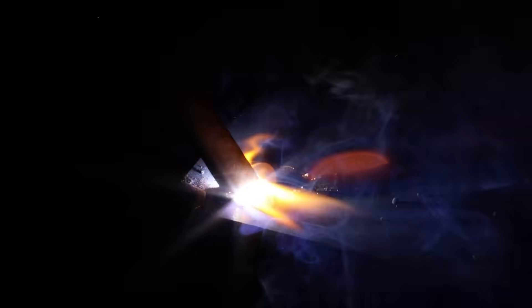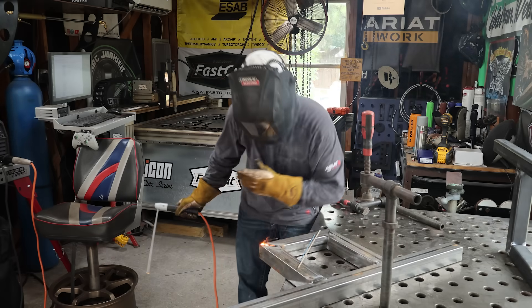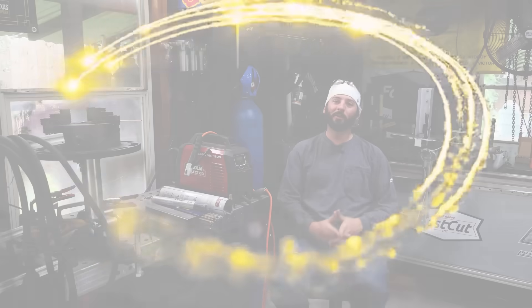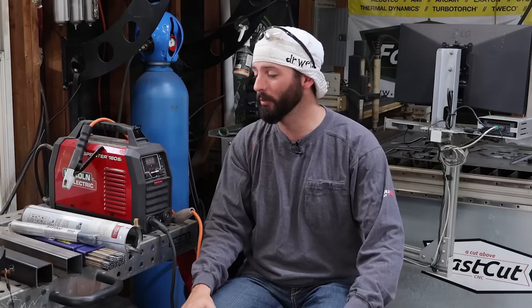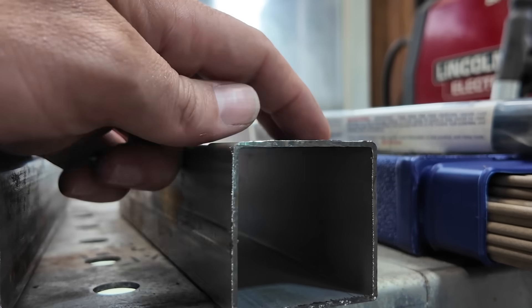Let's try to weld faster. Still another hole. Another hole. We better stop. Welcome to the Joy of Welding, everyone. We're going to go over a topic that I think a lot of welders try to do, but it's very difficult, and that's stick weld thin wall square tubing.